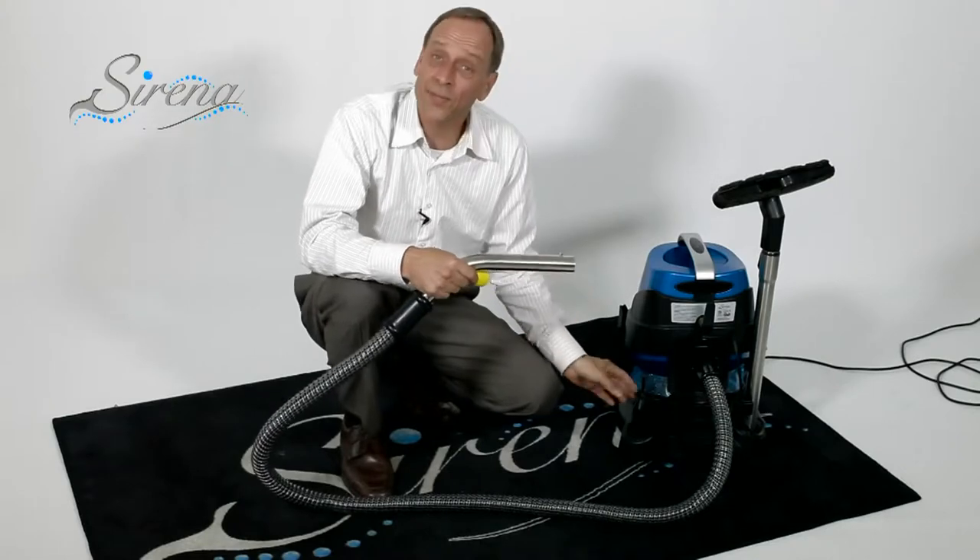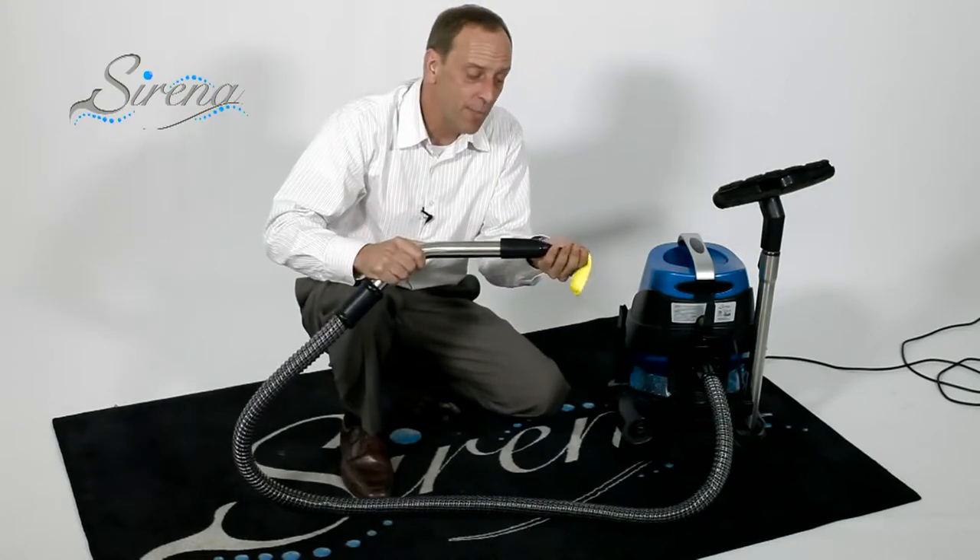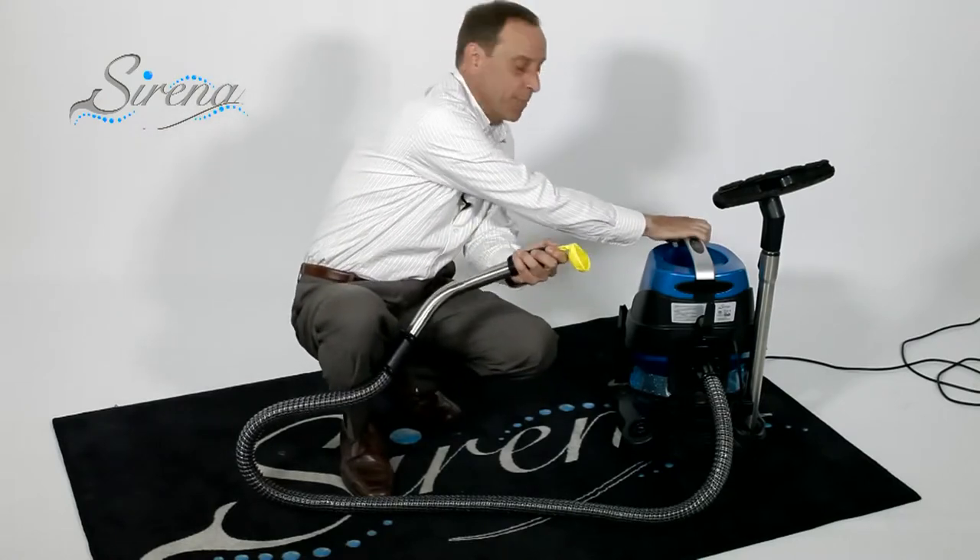The Serena will also act as an inflation tool. It will blow up things like air mattresses or even balloons if you're having a party. It's this easy.